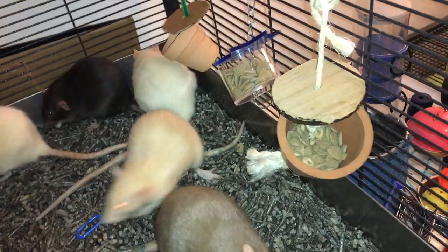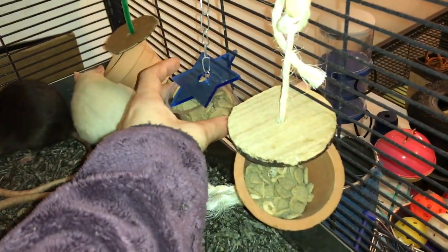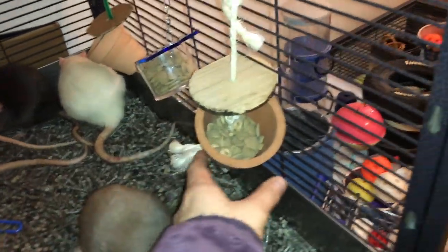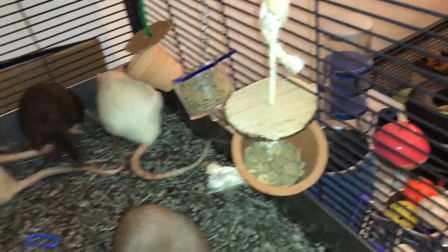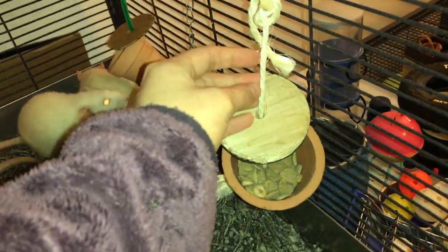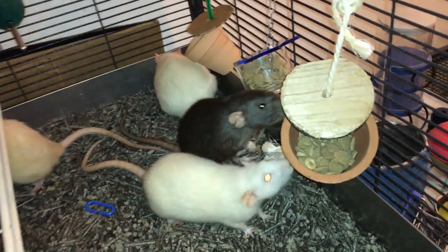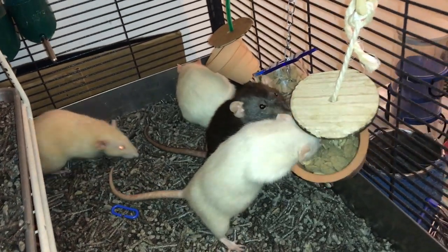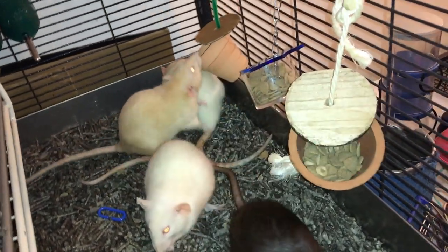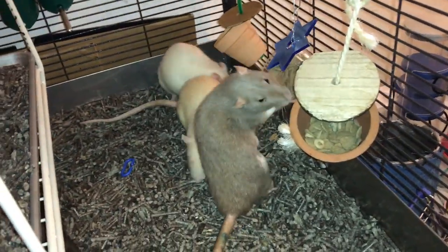These are probably the simplest foraging toys I could show you. In terms of the two commercial ones, this one is probably more durable just because it's made of plastic. But I prefer this one because it's larger, and my rats aren't huge on chewing, so they haven't really chewed on the wooden piece and they haven't chewed on the rope at all, which was a worry for me at first, but it didn't end up being a big issue. I pretty much always have this in my cage.